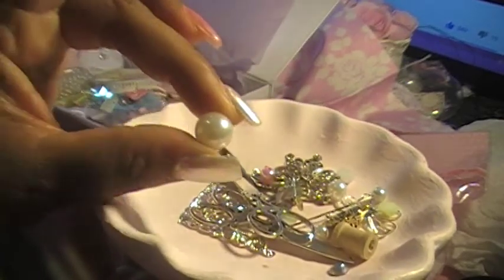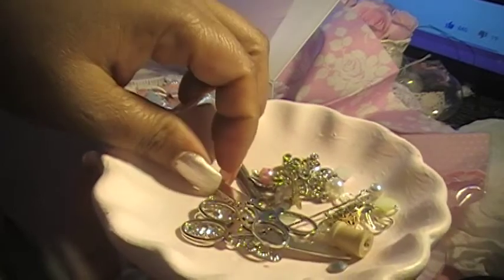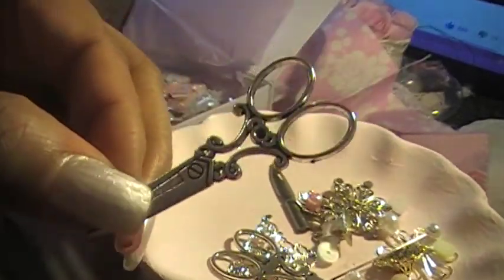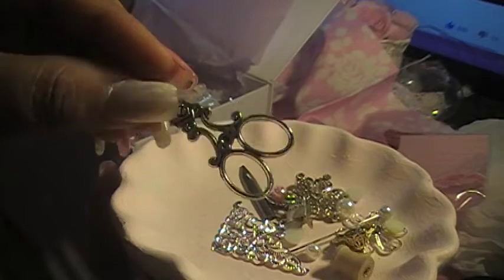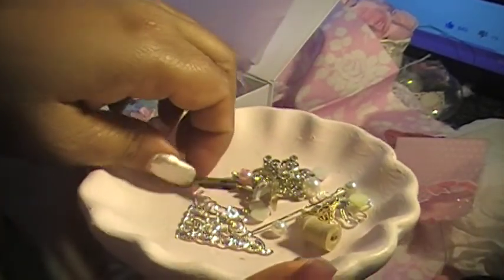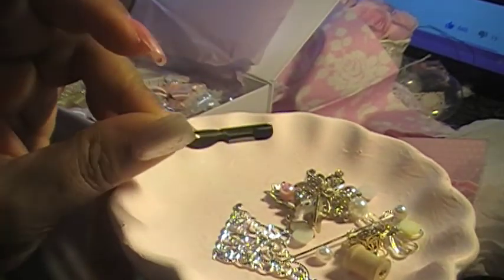I love the pearls — I love, love, love pearls! And look at the cute little scissors — oh my god, I love it! I love little scissors, they're so cute. We got another one! And this is a cute little needle.